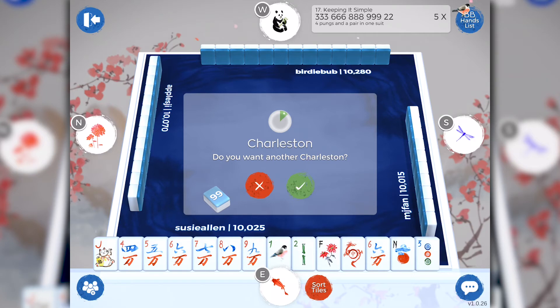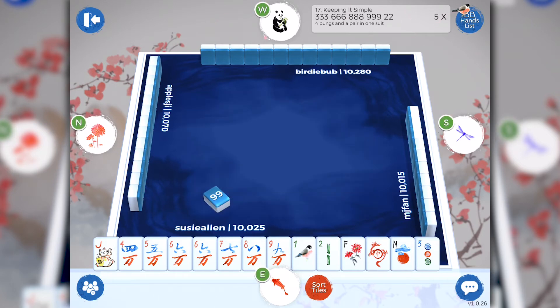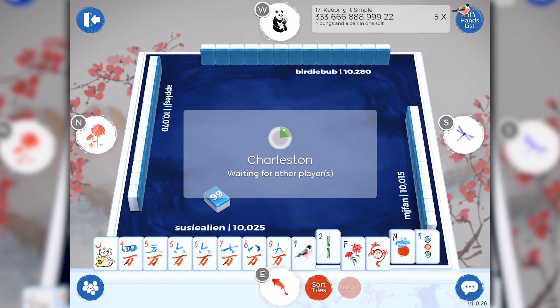If you don't want to pass any tiles, simply tap the submit button. Now we're ready to do our optional second Charleston. Just like with regular Mahjong when you're playing at a table with your friends, if anyone wants to stop the Charleston at this point they can. If you don't want to stop the Charleston, tap the green check mark. If you do want to stop it, tap the red X. Now we're going to select three more tiles to pass left for our second Charleston.